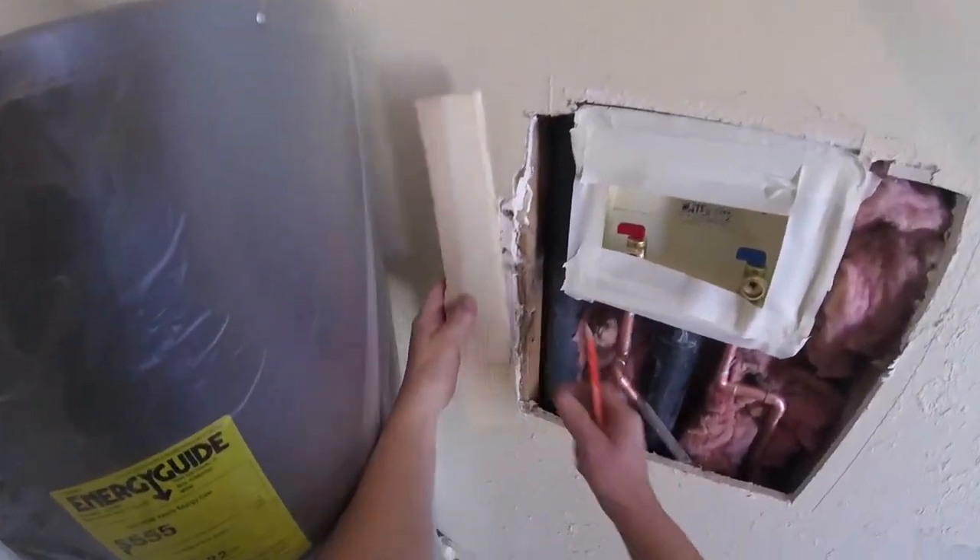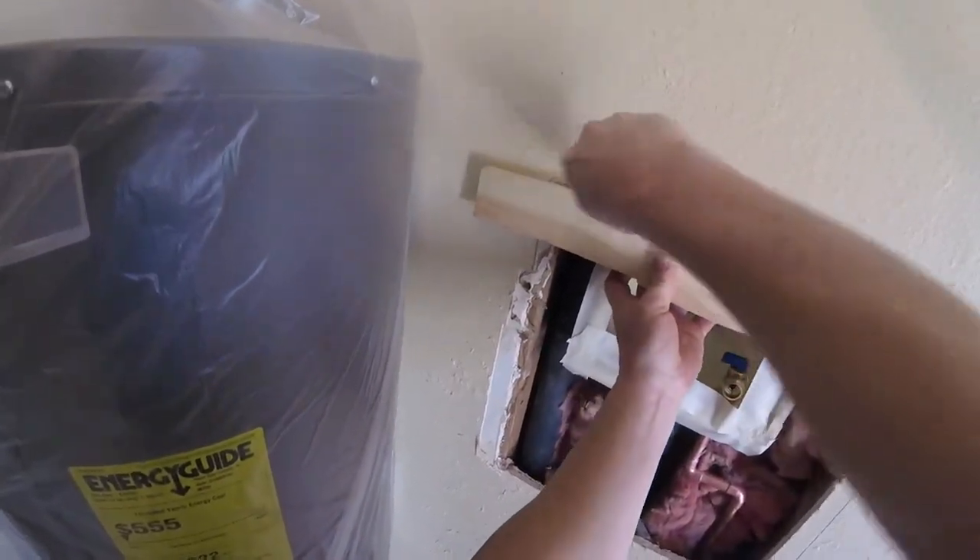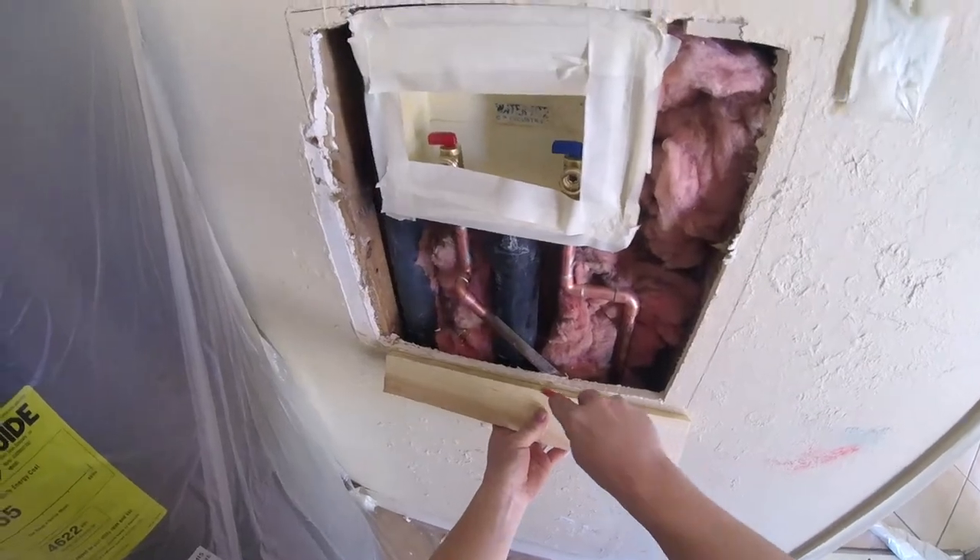My first thing is I want to put down plastic to contain my overspray, my texture, and my demo. It's easier to put down plastic than clean up the mess afterwards.